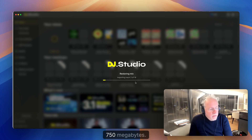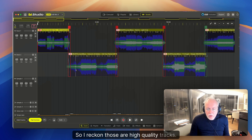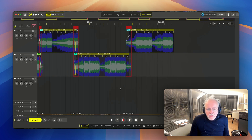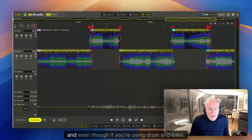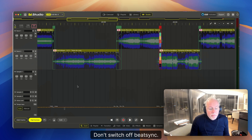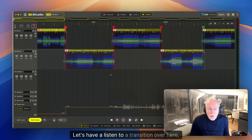The file is taking about 750 megabytes, so those are probably high-quality tracks. Scrolling through the mix, the first thing noticed is that beat sync has been switched off. Switching off sync is a killer because there is no beat sync here, and even though you're using drum and bass where everything has the same tempo, you should not switch off beat sync.